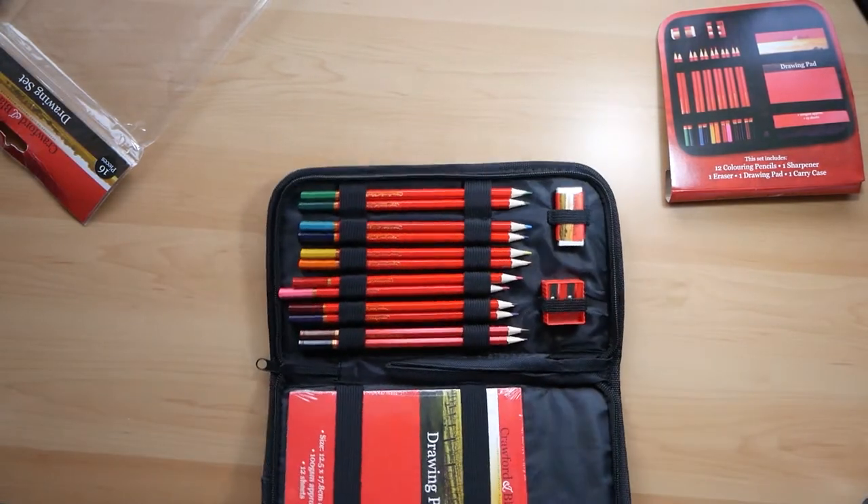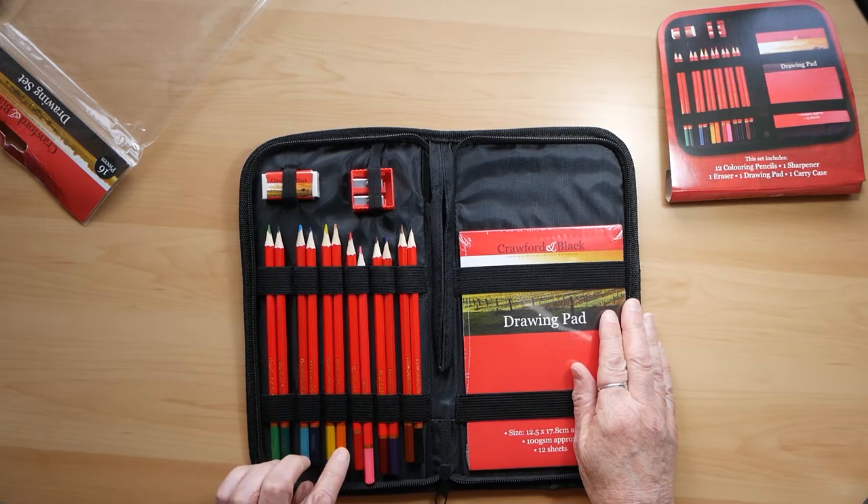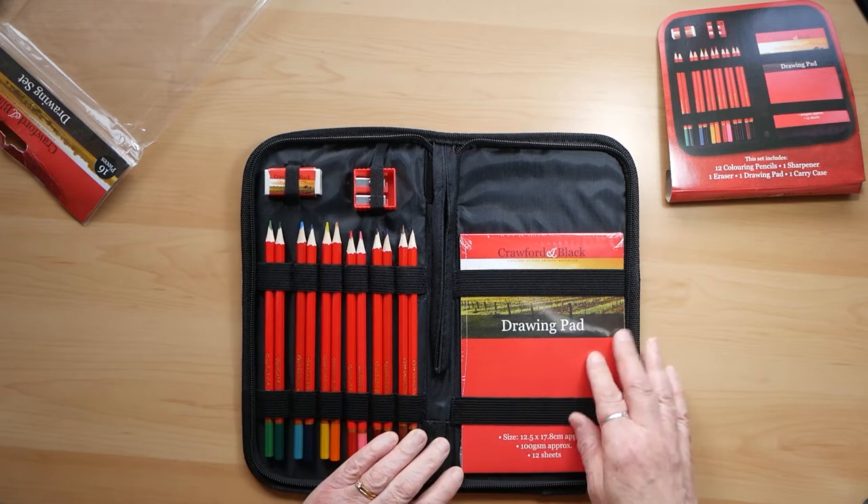So I'm zipping open the case — it looks rather nice. It's got quite a good range of colours in the pencils, so I'm quite excited to use it.